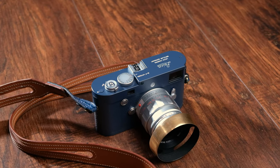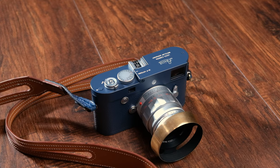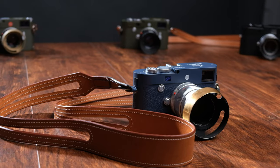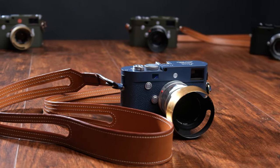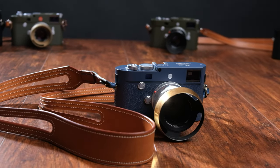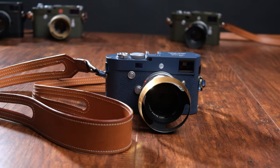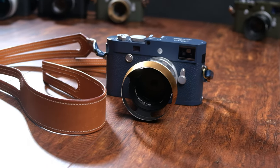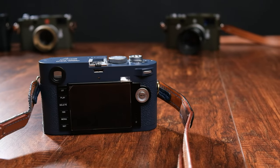The MP Type 240 was released in 2014 as a follow-up to the M with a few differences. The most notable difference is the upgraded 2GB of buffer memory, which is twice as large as before. The frame line selector lever is brought back on this model, as well as the classic Leica script on the top plate. The red Leica logo and model number are missing on the front of the camera, and the LCD is made of sapphire glass.